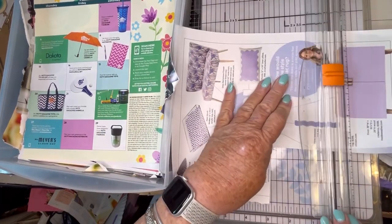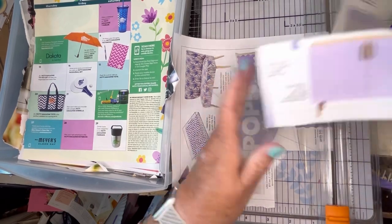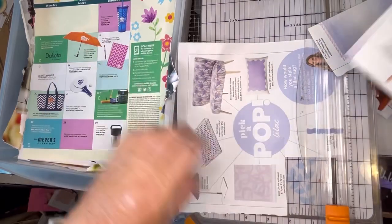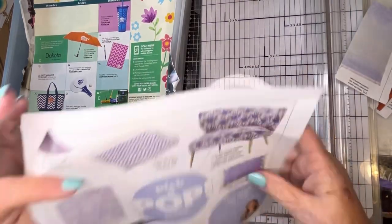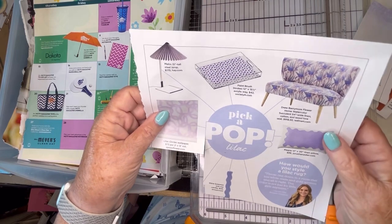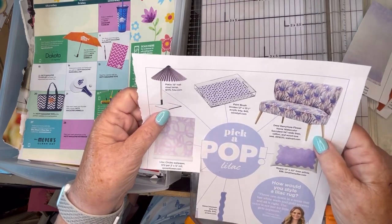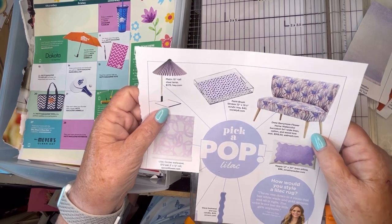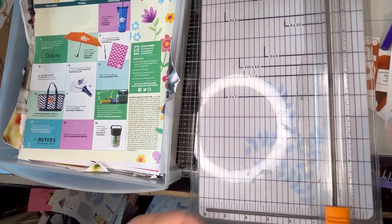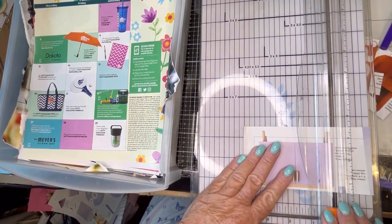And I also like this cabinet. Purple pillow, purple tray, and basically a purple ottoman — or chair, bench, whatever you want to call that. I'm going to take this one out and I will fussy cut it at a later time.